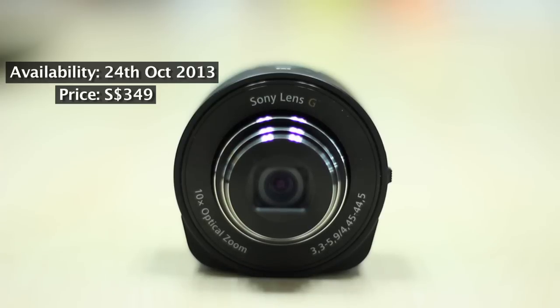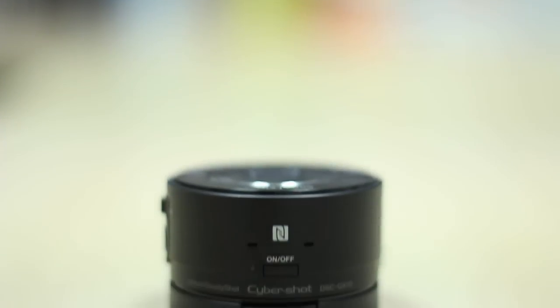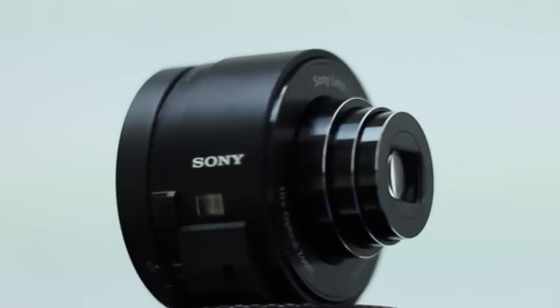And that's the QX10 in a nutshell. To find out more about the camera's performance, check out our review on hardwarezone.com.